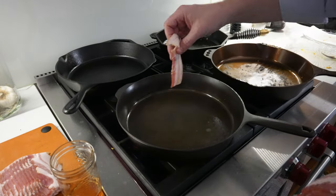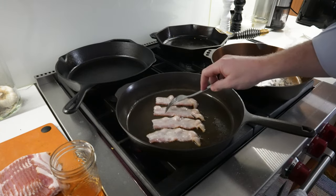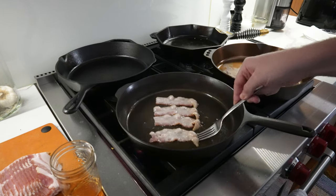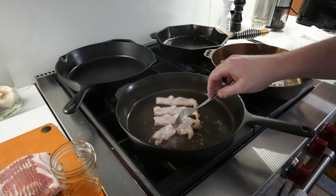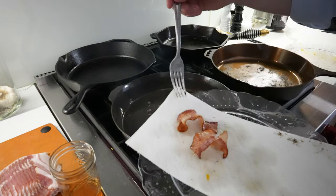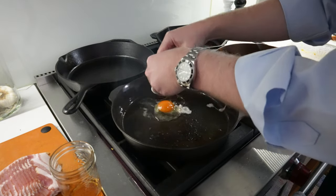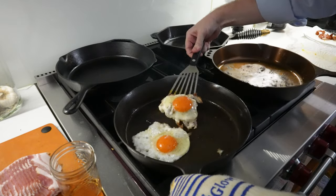Now for the Field skillet — get the bacon down while the pan's cold. There's a little bit of stick on this one piece, but otherwise not too bad; not much stick on the other at all. Bacon's looking great. We'll get two eggs in here. That was pretty easy to release off of the skillet.